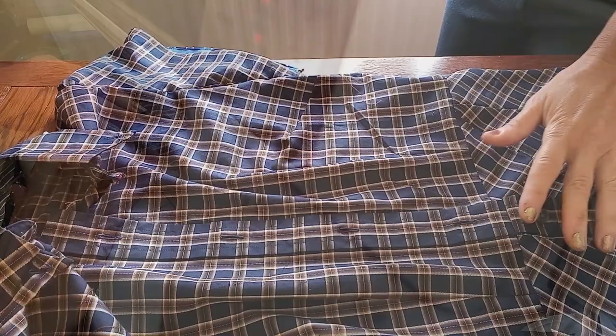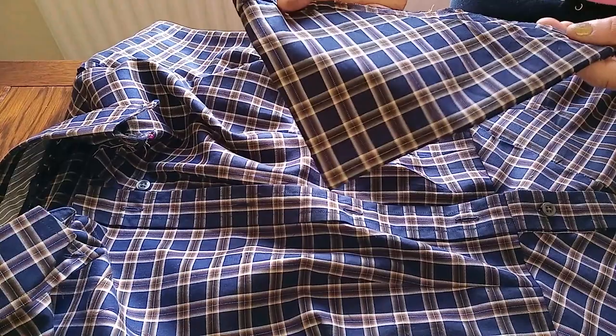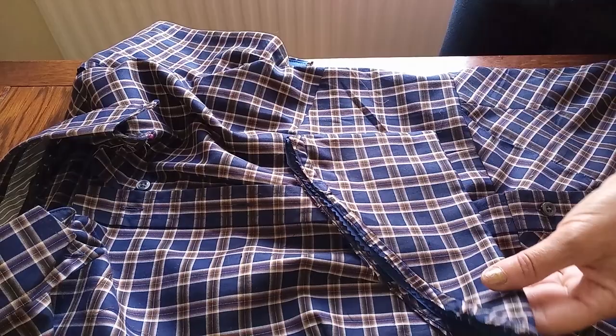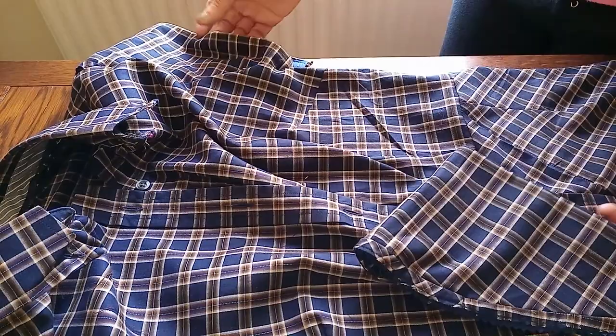I've now attached the bodice to the skirt all around the waist area. The main sleeves are from the original shirt - exactly the right size, I didn't cut anything from that section except what I used for the skirt. I've added a lining, sewn it on the edge, pressed it, and it's already pinned in place ready for the next step.